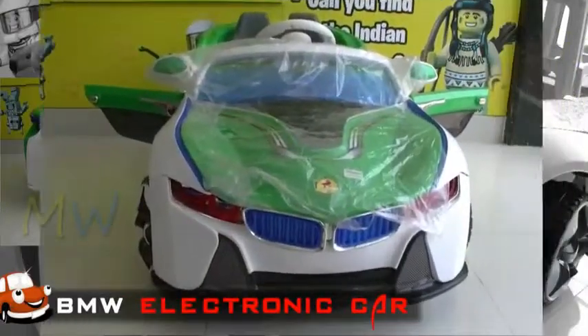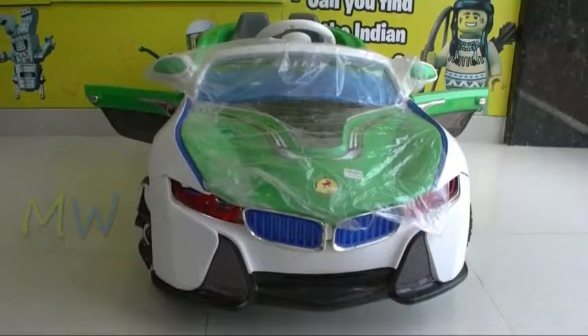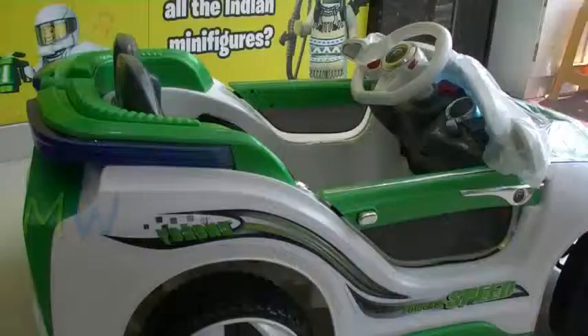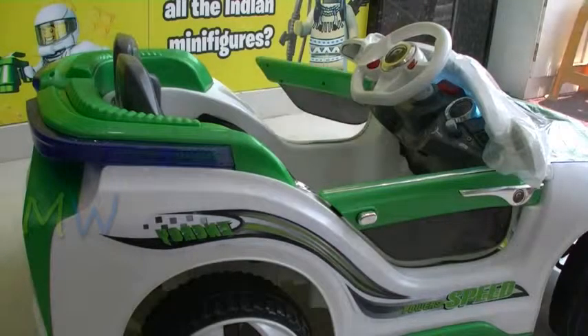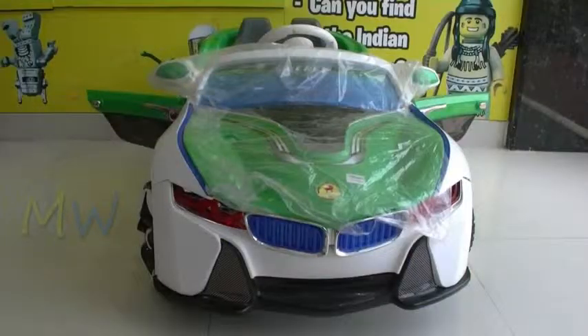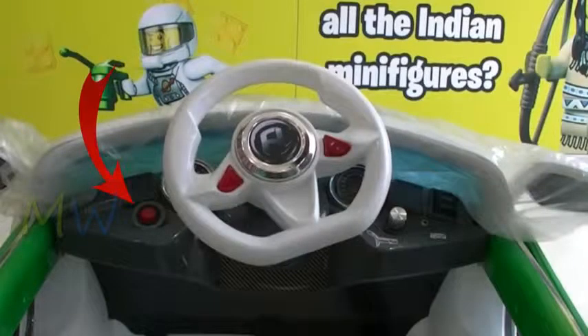Hello my little ones — not only your papa, but you can also now have the pleasure of driving a BMW! Here is your electronic BMW with the doors which can be opened, and here is the ignition button.